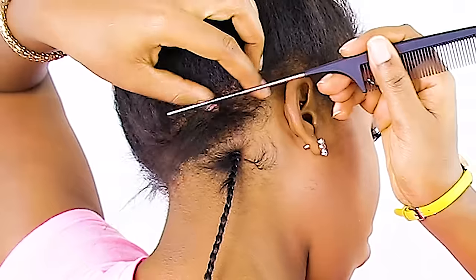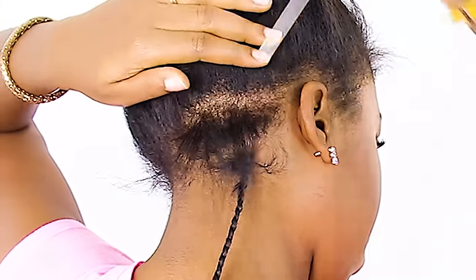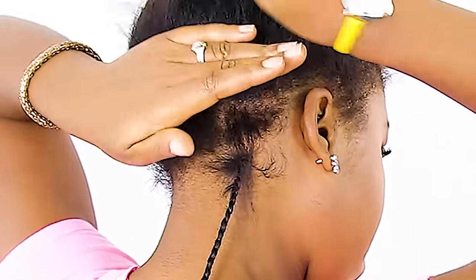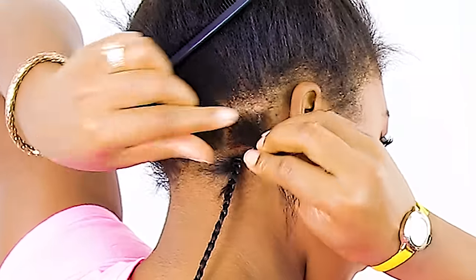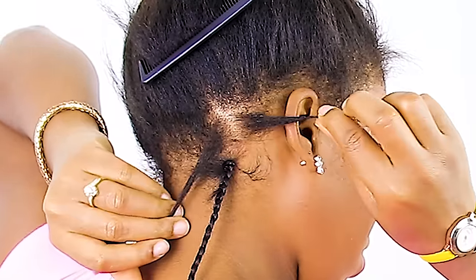For this style I'm going to be parting my hair in triangle partings. Triangle partings are a little bit more difficult than parting your hair the normal way in boxes, and if you want a tutorial on that I can definitely show you a detailed one — so let me know in the comments if you want a detailed tutorial on how to part.